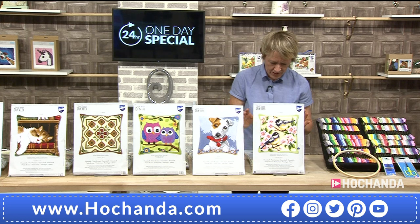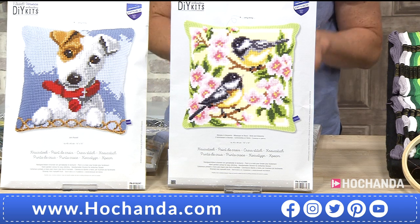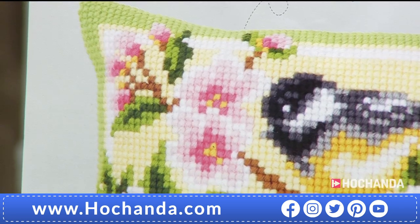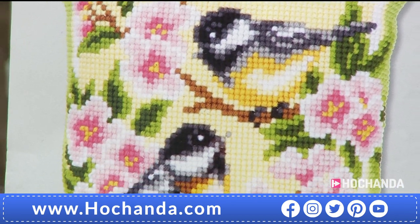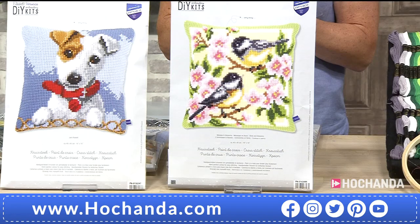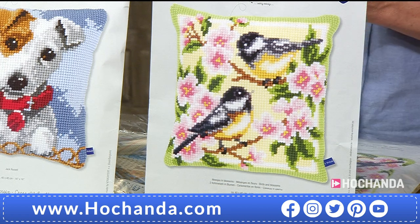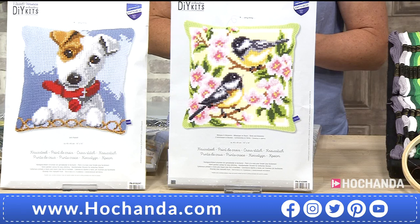Next up, we've got the birds and the blossom. These look like great tits or coal tits because of the black of the head — they're brilliant. Aren't they pretty? In that cherry blossom with that lovely green border. £29.99, item number 018706. If you want to turn this into a cushion, remember we've got the cushion backs with zips at £12.99. Details at the bottom of the screen.